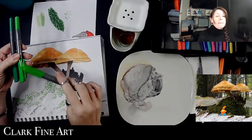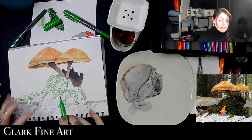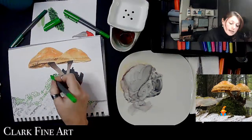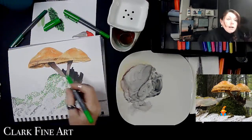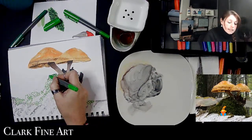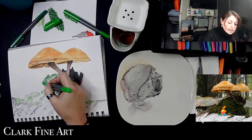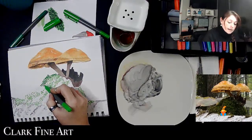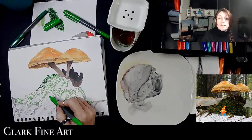Now I'm going to switch to my mid value here and start to fill in some of these areas, still leaving space because I need to come back and add darker values. Some areas like these over here are my lightest value, so I'm going to treat them just like I did the others. It still looks like all these little squiggles until the very end — and then it doesn't.